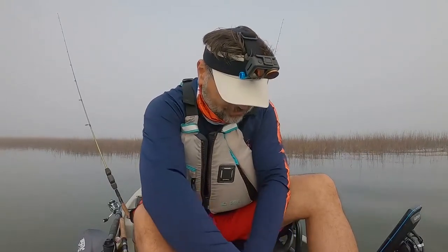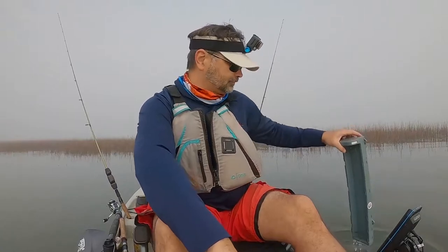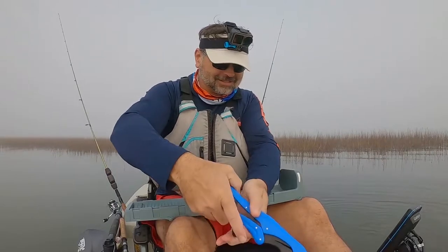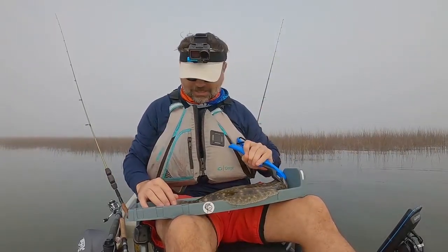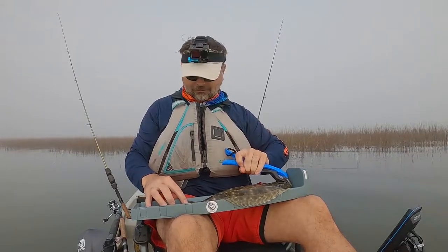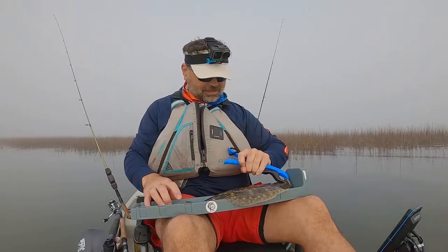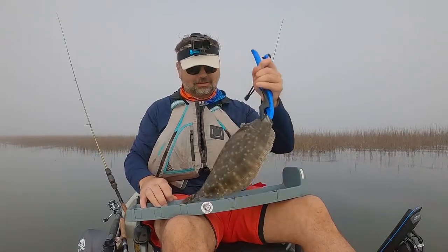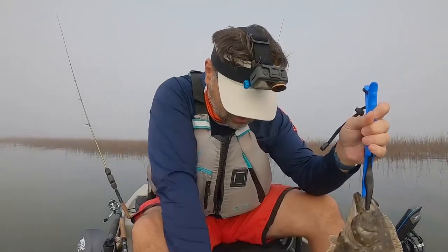Let's see what his measurement is. He's looking over here because she loves flounder — loves that flounder. Let's see what we got here. Oh, we're like 14 and a half — 14 and a half inches!